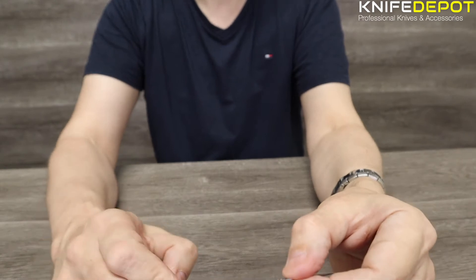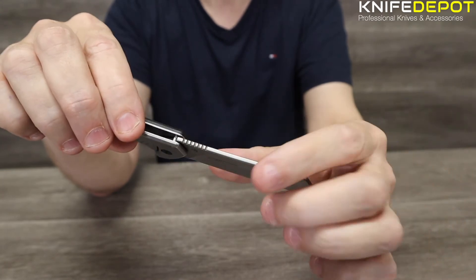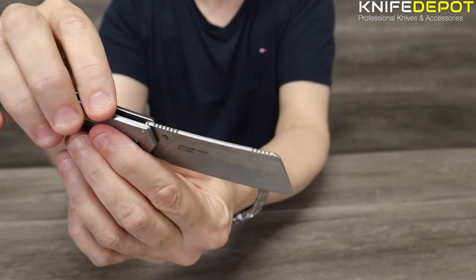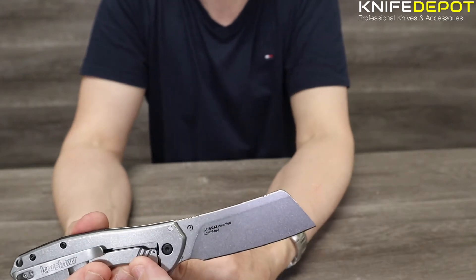As far as the steel goes, the Bracket is made with 8CR13MOV steel, which is a stainless steel — good for sharpening. It's going to hold an edge pretty well, it's got good edge retention. The length of the blade on this is 3.4 inches, so it's a decent sized blade, or 8.6 centimeters.